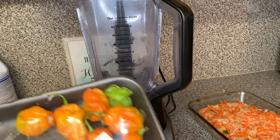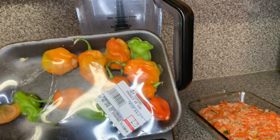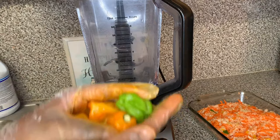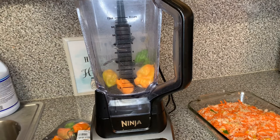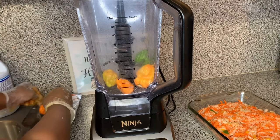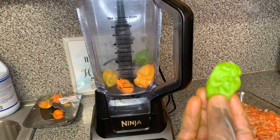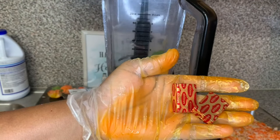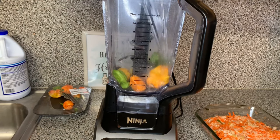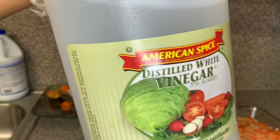Next, I'm gonna make the most important part of piklis — the juice. You need some hot peppers, or bonnet peppers. I put five in there — I put four at first but I was like, I want it to be spicy, so I added another one. Piklis is supposed to be spicy. I added one cube of Maggi, one cup of white distilled vinegar, and one and a half cups of water.